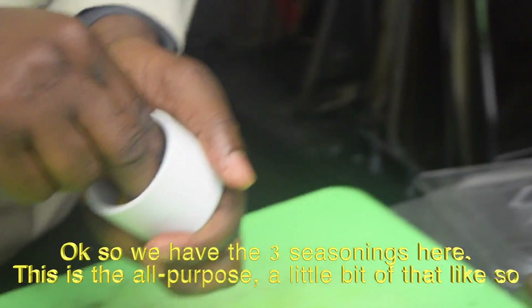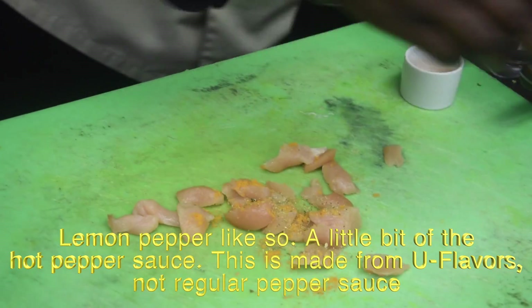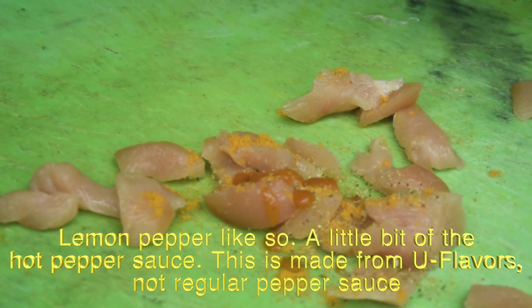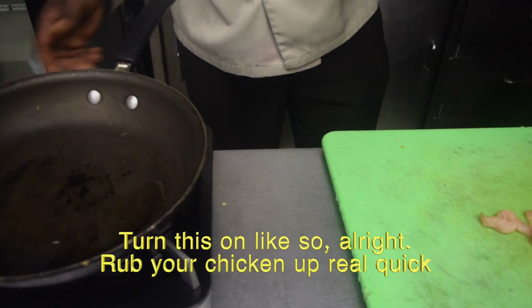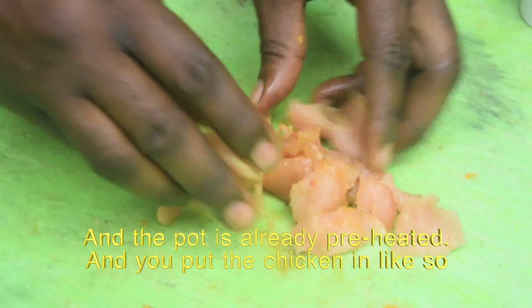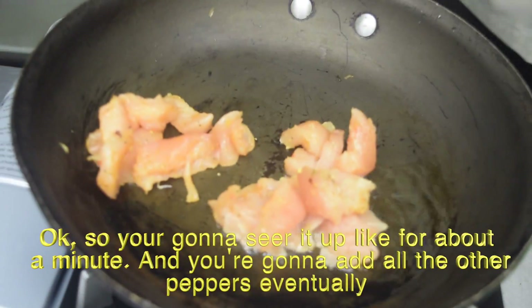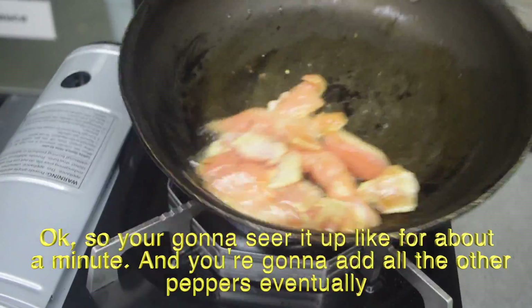We have the three seasons here — this is the all purpose, put a little bit of that like so, lemon pepper like so, a little bit of the hot pepper sauce, and this is made from Unforgettable Flavors, not regular pepper sauce. Rub your chicken up real quick — the pot is already preheated — and put the chicken in like so. You're going to sear it for a minute, then add all the other peppers into it.